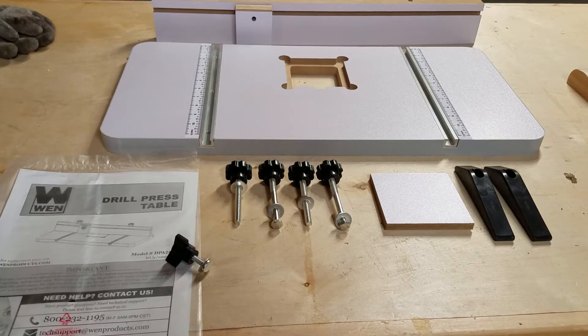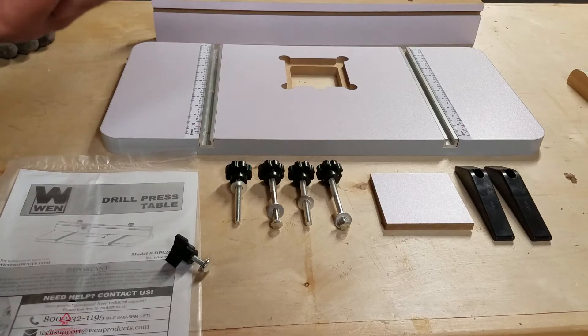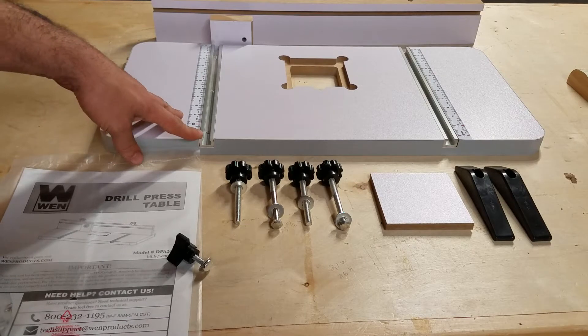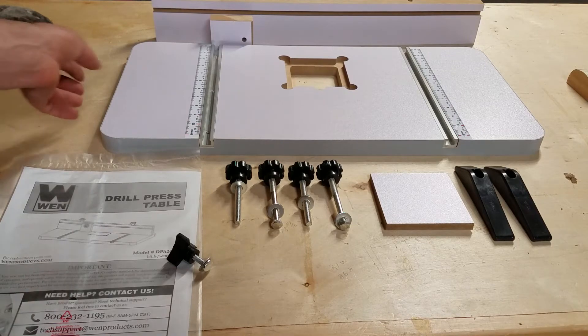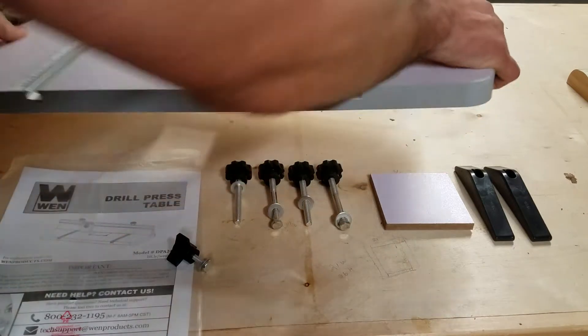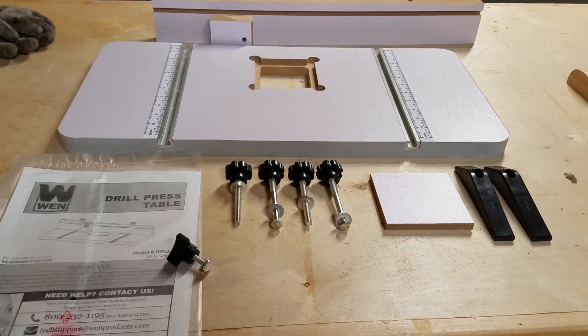I think it retails for around $45. I think it's a decent price for what you get. All of this is just particle board — MDF, I believe. It's got two rails, two tracks with measuring tape on both sides. It's pretty thick, has good weight to it, and feels pretty sturdy so far. Impressed with the quality for what you get.